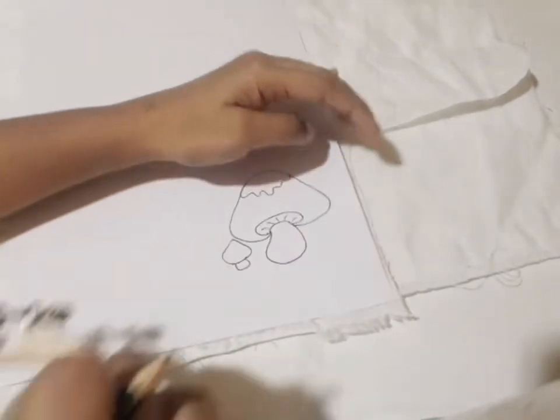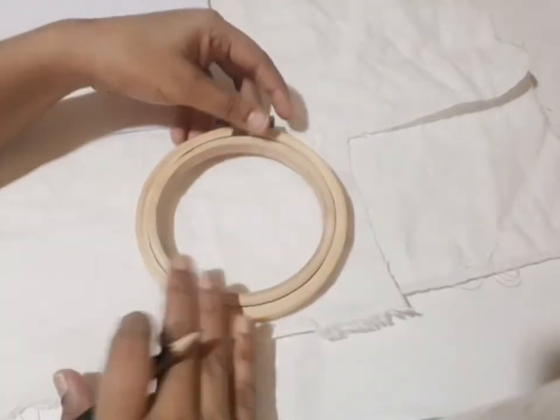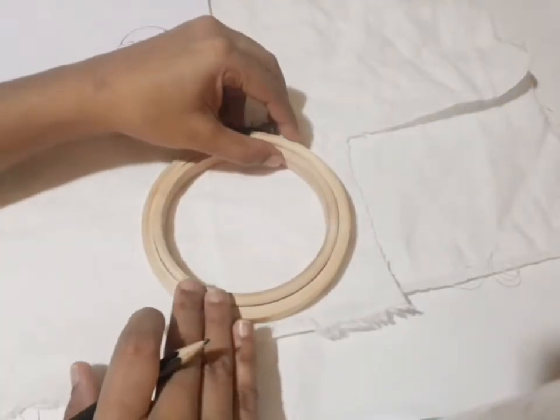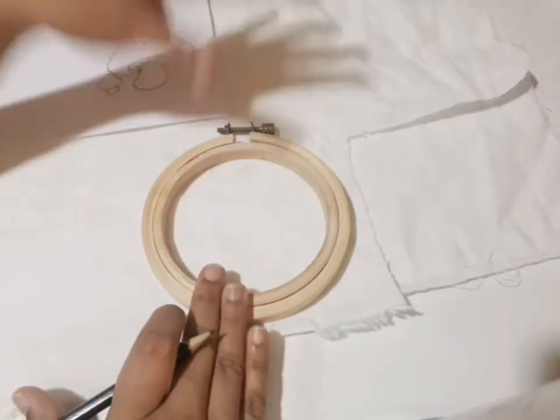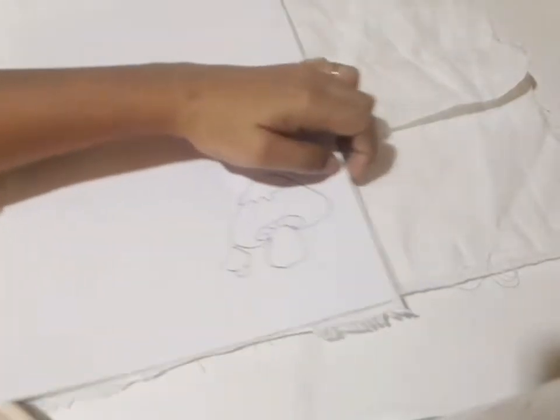You will need to cut the paper into a small piece, cut it into a corner.